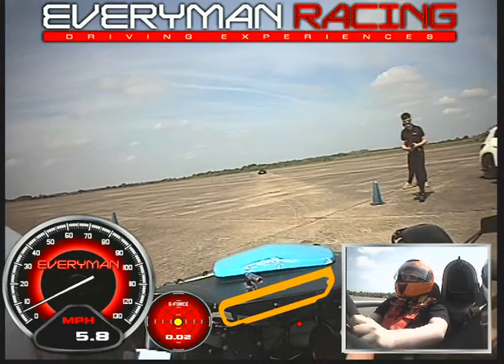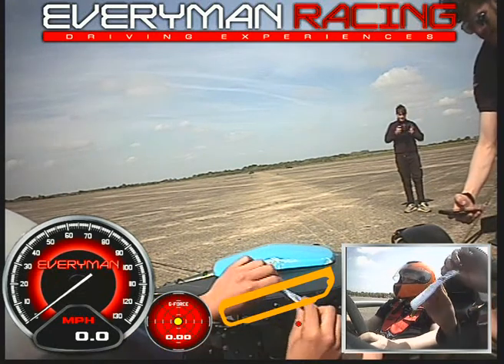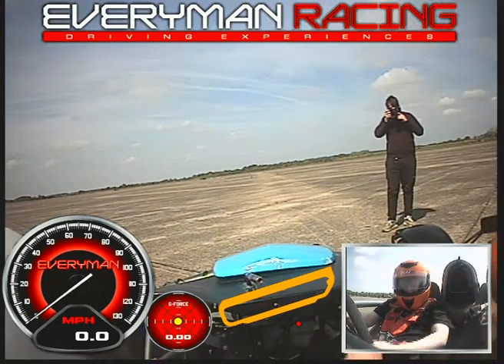I'll bang it in neutral so you can rest your feet. How's it going? Alright, I'm looking forward to it. Yeah, thanks. These things are nuts. I'll be careful. Thank you, brother.